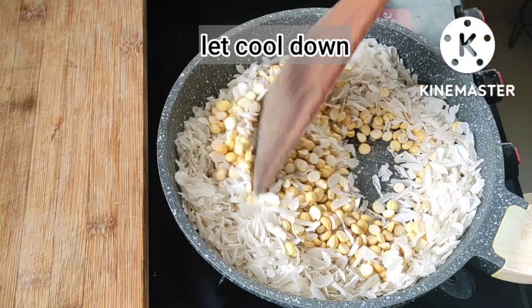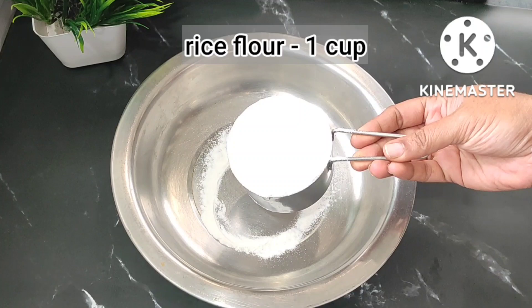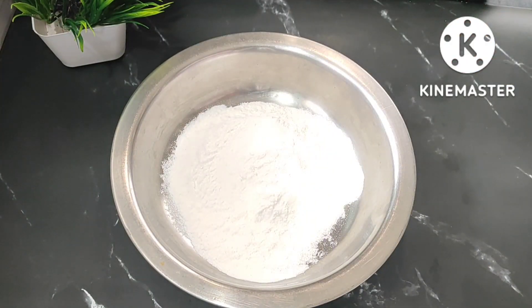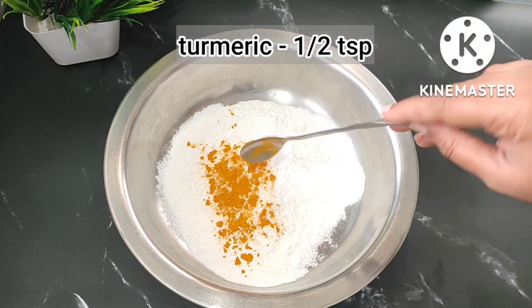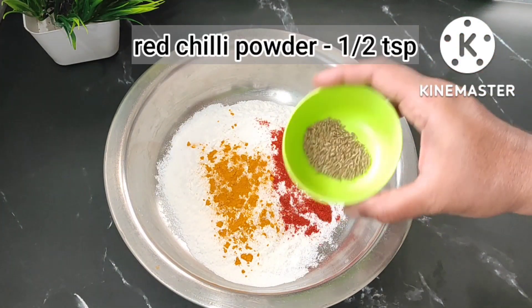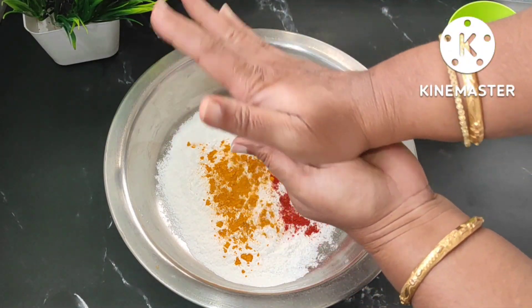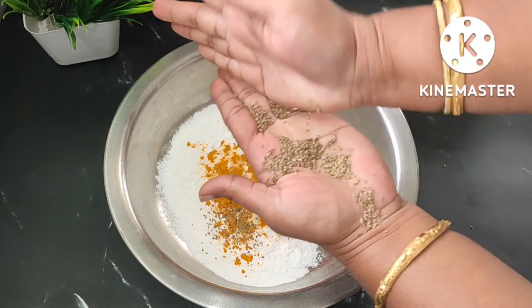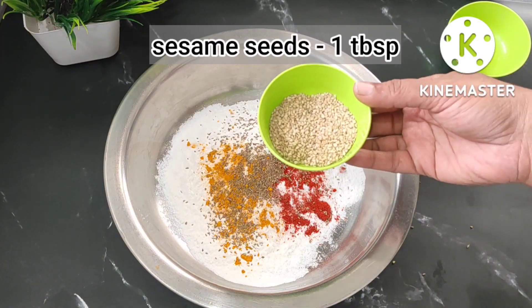Meanwhile we will prepare the flour mix. I have taken one cup of rice flour and I am adding one teaspoon of salt, half teaspoon of turmeric, half teaspoon of chili powder, and one teaspoon of ajwain — the carom seeds. Just crush them nicely and then add, so that our recipe will be more flavorful.